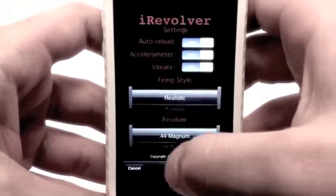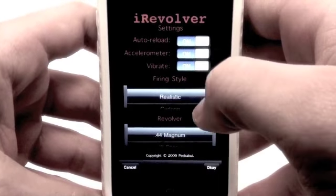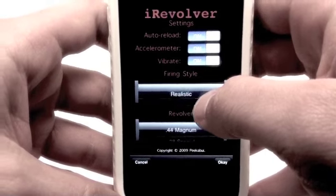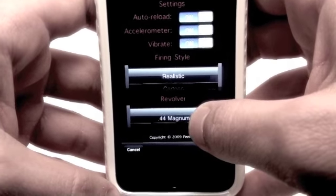Check this icon out right here — it's the Settings. So you can adjust the auto reload, accelerometer, vibrate, as well as choose between two different firing styles — cartoon and realistic — as well as two different firearms, being the 38 Special and the 44 Magnum.